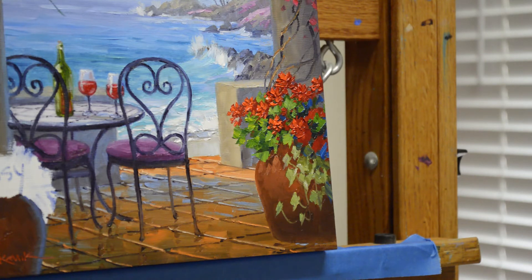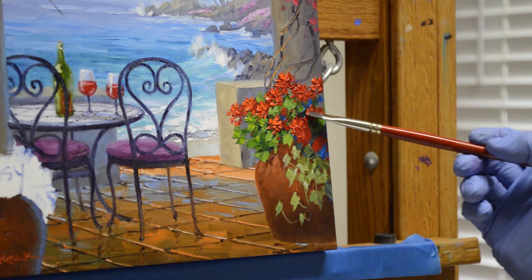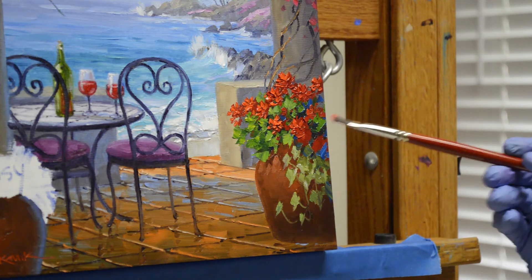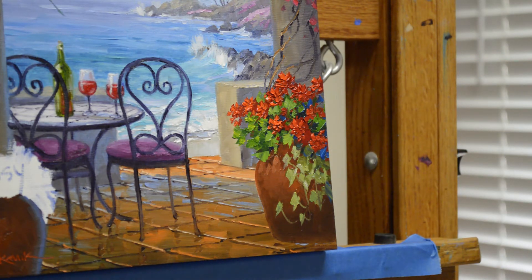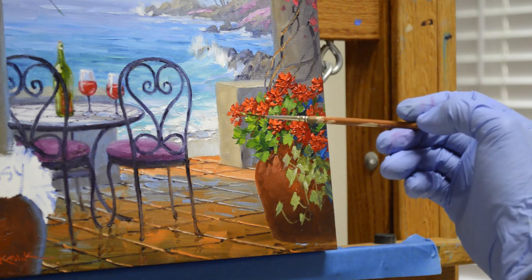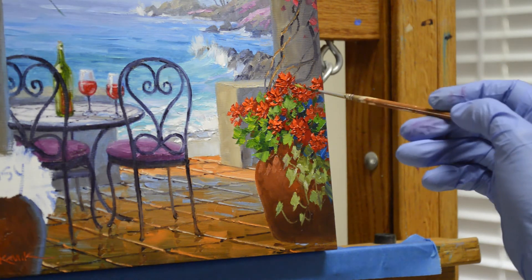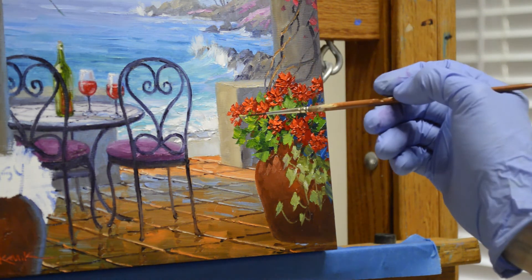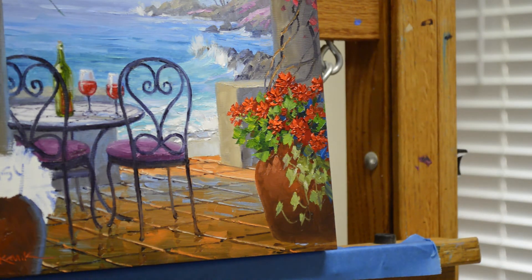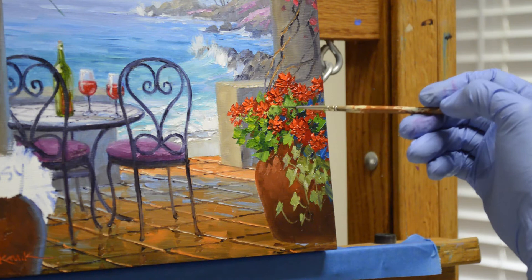We'll finish out these few little geranium blossoms and get those babies in there. Now I'm going to add the little flower buds and a few stems on these — using a smaller brush. Those little buds are pretty characteristic of geraniums, kind of all the little buds at the base of each bloom.